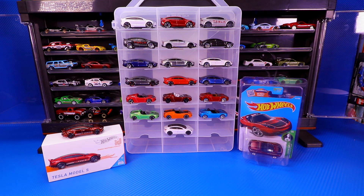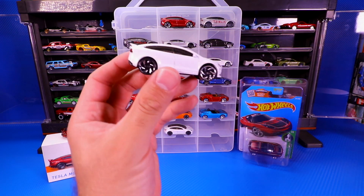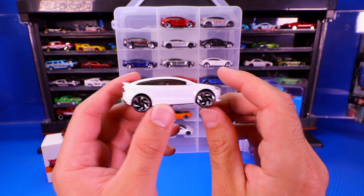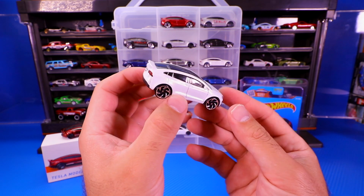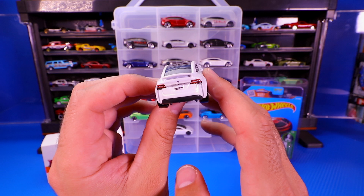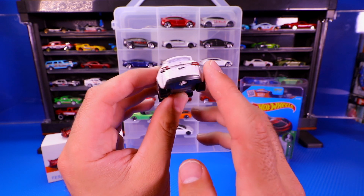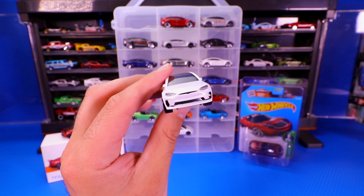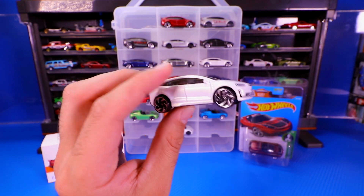We'll move on to the Tesla Model X. We got the white one — I believe the white one was the first one that came out. These wheels, I think this might have been one of the first times we saw these particular wheels; they started coming on a lot more different cars after this one. I feel like they suit the Model X. They look good bigger. There's the Hot Wheels logo on the back, the Tesla logo right there, and pretty good detail on the front. It's a Model X SUV — I think they did a good job on it.